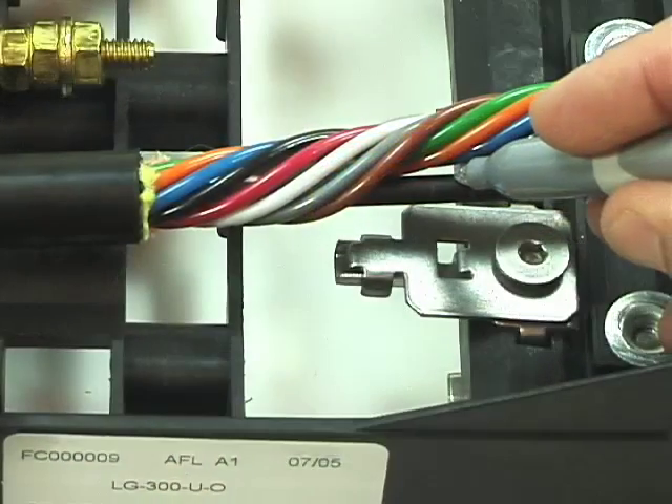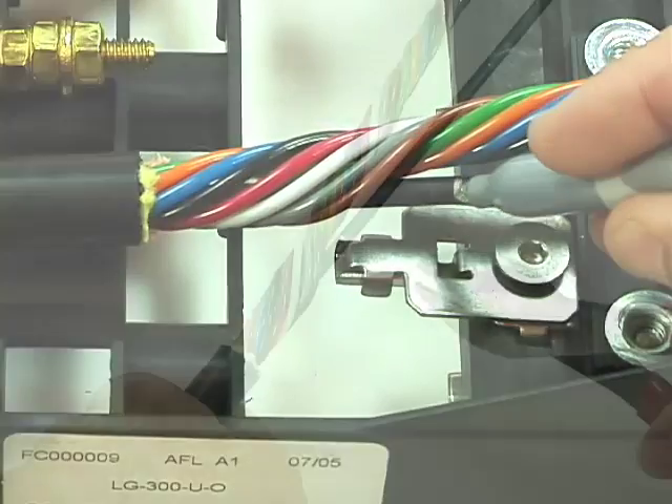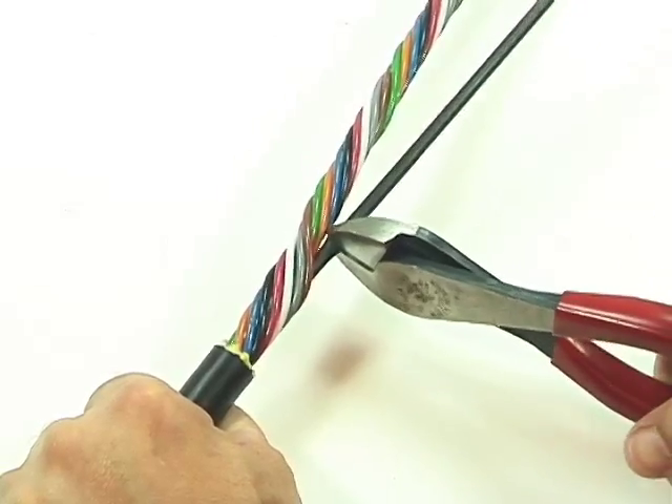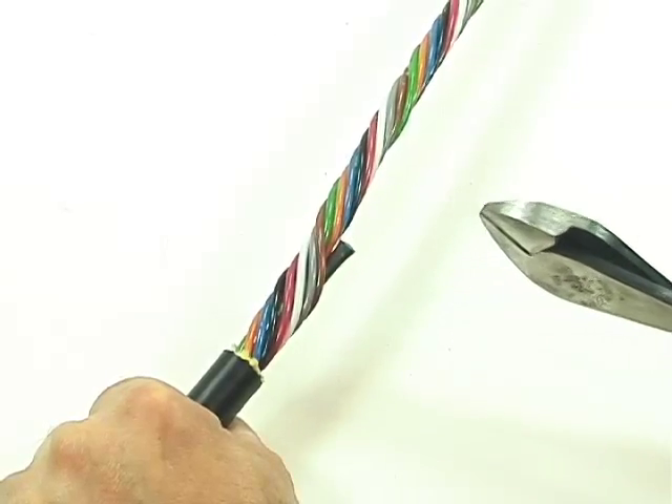Mark the strength member at the clamp center stop for proper trim length. Using side cutters, trim the strength member at the mark to its proper length. Repeat this procedure with all cables to be installed.